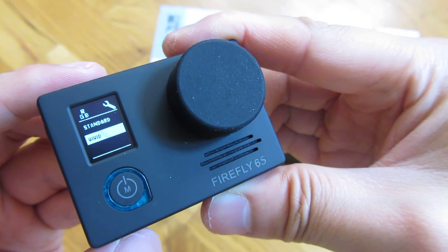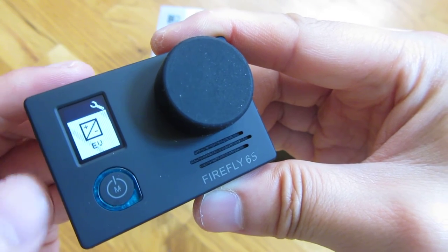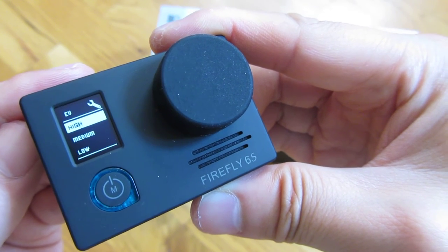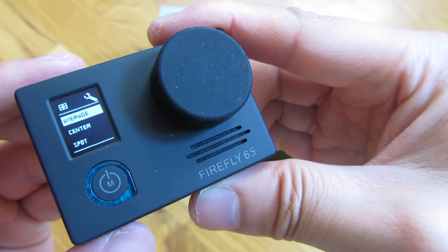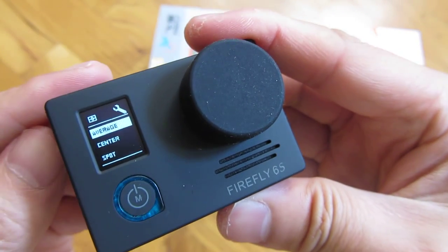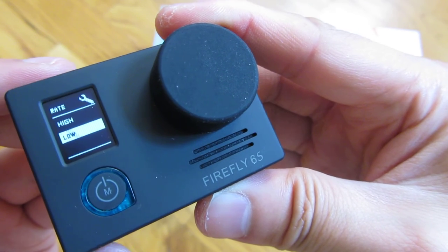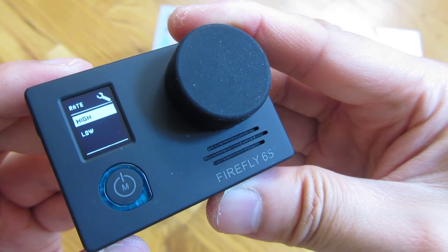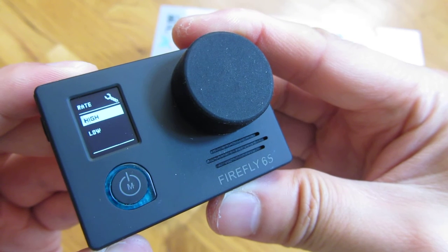Color — it's set to vivid here. EV: low, medium, or high. Metering: average, center, and spot. Data rate: low or high — set at high because I have a large memory card in here.